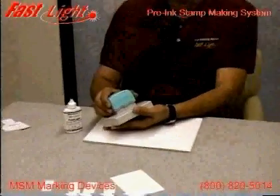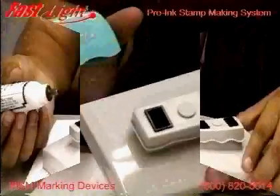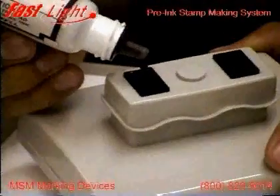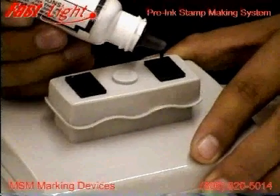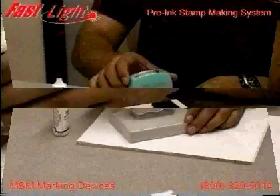To re-ink, remove the cap from the top of the stamp. Put in an even amount of drops into each of the ink ports. For this very large stamp, we're using 4 drops. Usually just one or two drops per port is sufficient. Then recap the stamp.